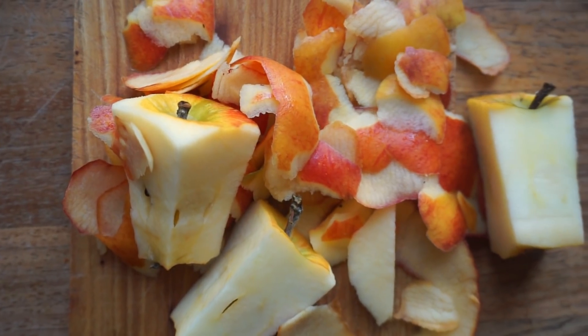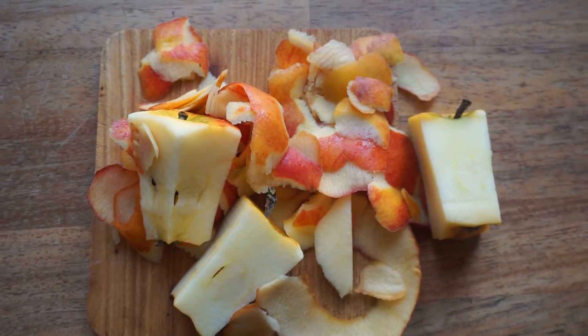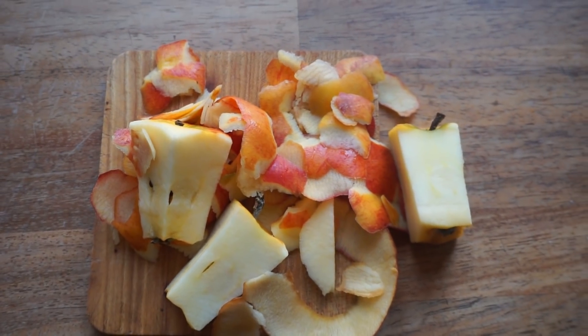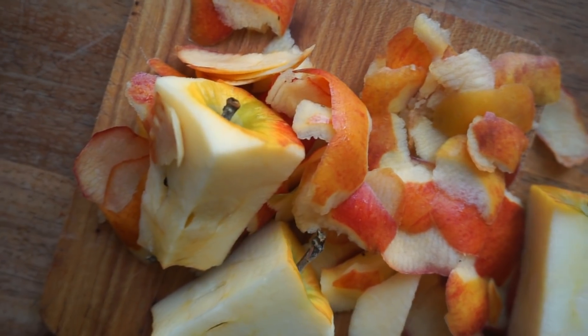Now for the peels. There are several things you can do with apple peels and apple cores — you can candy them, you can bake them, you can juice them, or obviously you can compost them. But today we are going to be making our own apple cider vinegar.